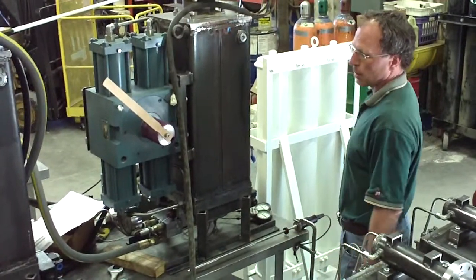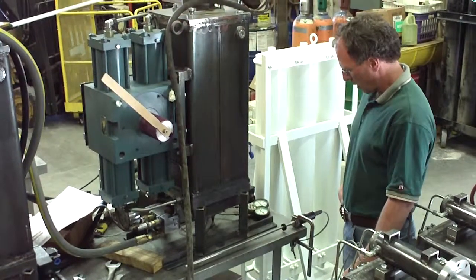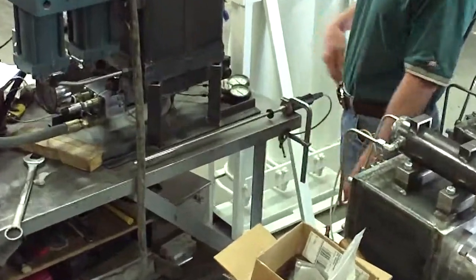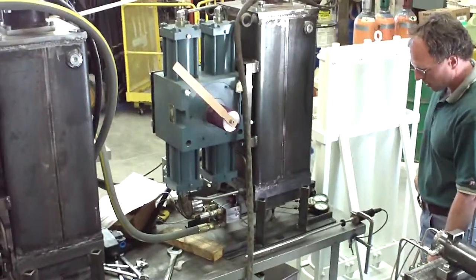We're going. Okay, we've got the accumulator charged. We're going to go through a simulated position change here. This device is a 4-20 transmitter we're just using for injecting the command signal into the unit. Here's an indicator just showing where the actuator is.